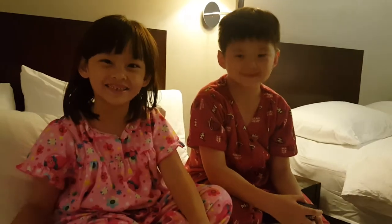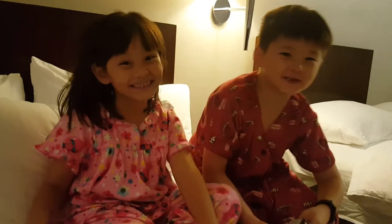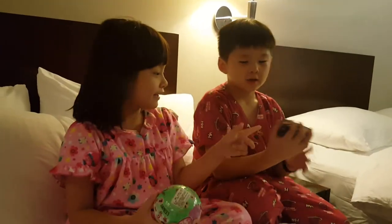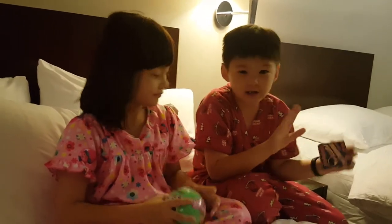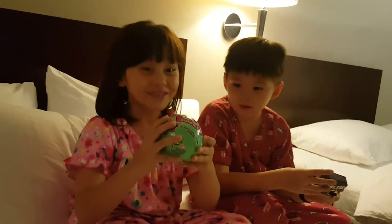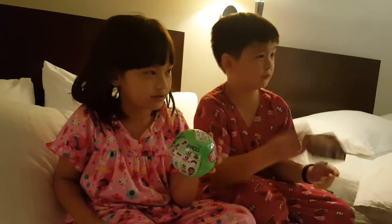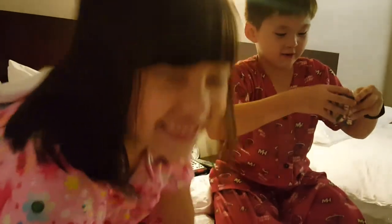Hi guys, it's Meowth from the Toy Channel and Gabe from the Toy Channel, and today we are going to review our toys. My brother has Super Magnetic Putty — not just any Magnetic Putty, Super. And I have a new version as well, Series 3. Series 2. And now we are going to open them.